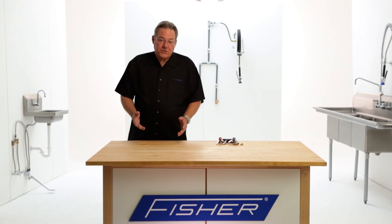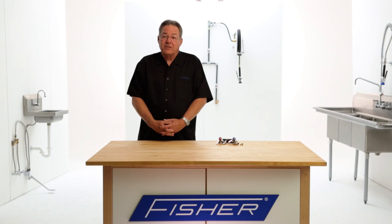The Fisher stem story is complete. A two-part swivel stem means lower maintenance and stainless steel seats that are guaranteed for life. That's Fisher — thanks for watching.